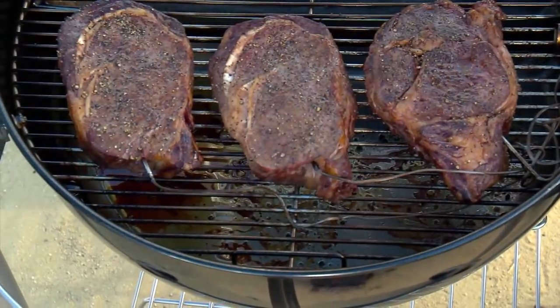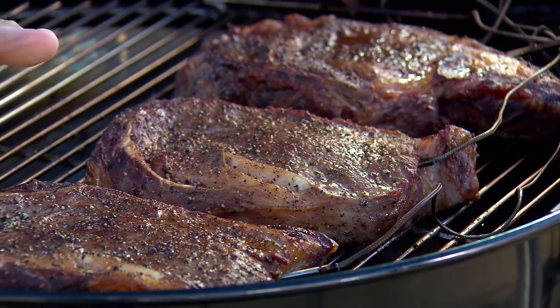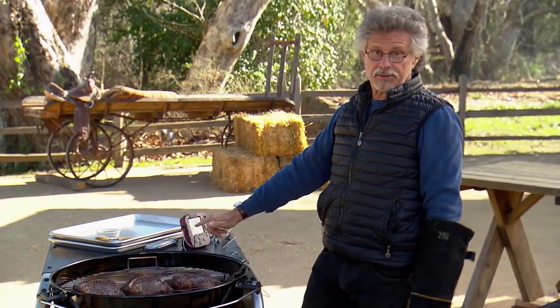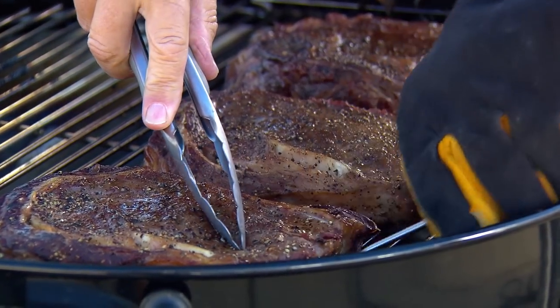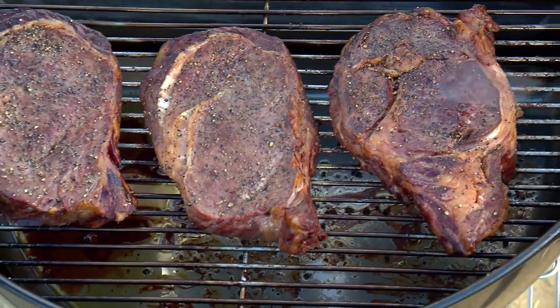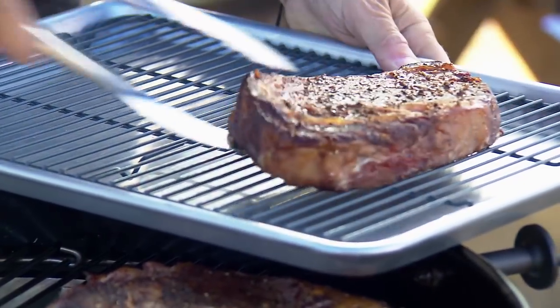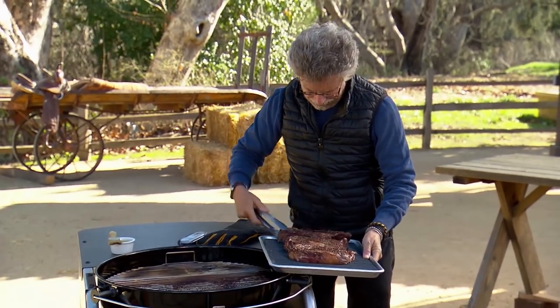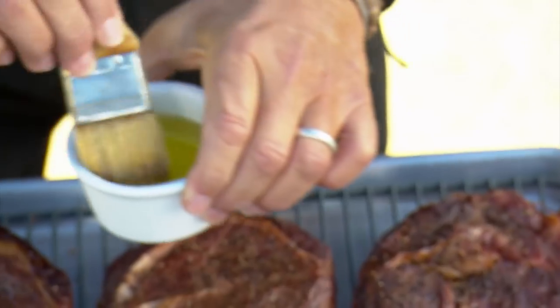It's been an hour. These ribeyes are beautifully bronzed with wood smoke and the internal temperature is 110 degrees. Pull out the probes and transfer the steaks to a wire rack.